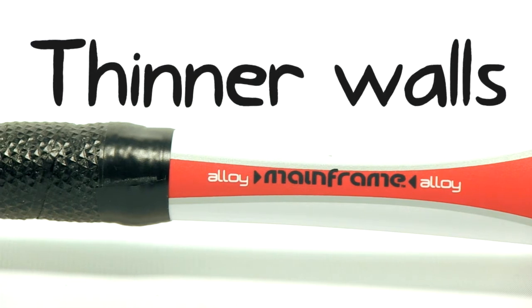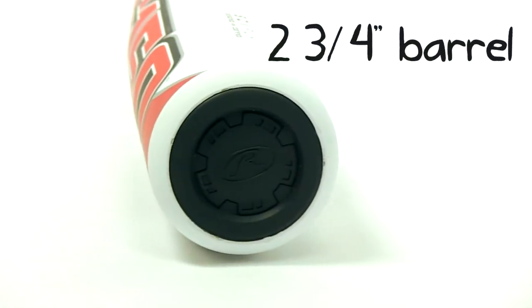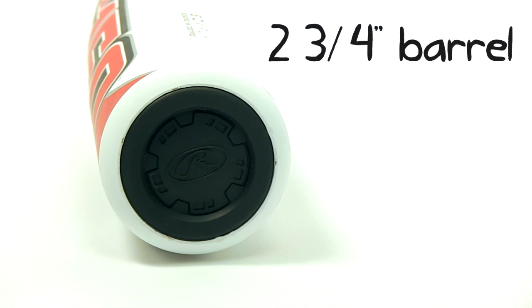Rawlings backs up the 5150 with a full 12-month manufacturer's warranty, and you can find it with fast, free shipping today at JustBats.com. Later, guys.